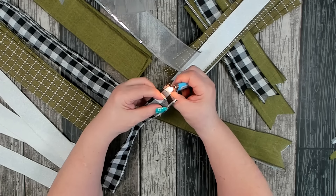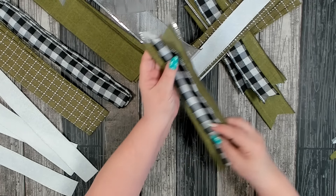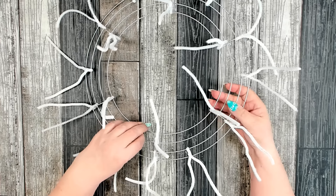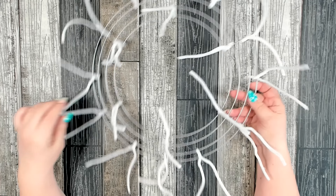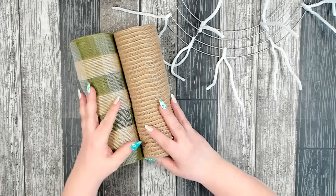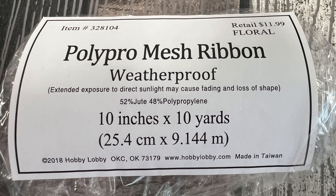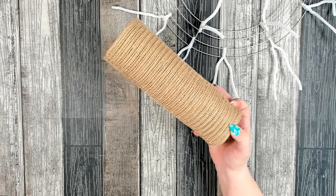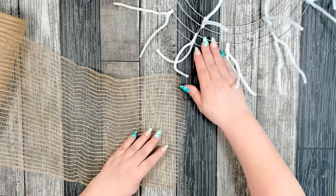You will also need a 14-inch working wreath form. If you have not seen me put one of these together, I will link a short video that'll teach you how to do it in the description box below. You will also need two rolls of 10-inch by 10-yard deco mesh — both of these I picked up from Hobby Lobby. They are poly pro mesh ribbon and they are weatherproof, so this is perfect to go outside. We're going to start with our jute color and we're going to have a lot of fun with this wreath today using three different methods to fill in the base.